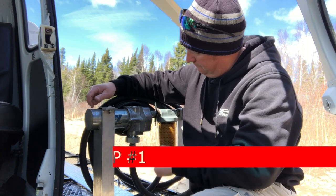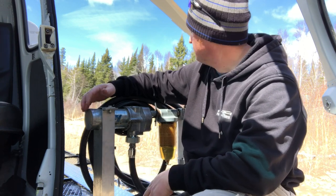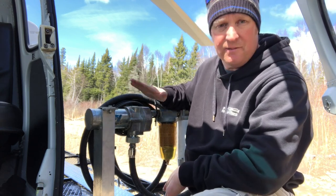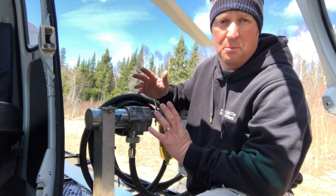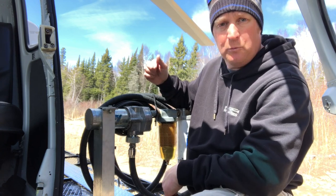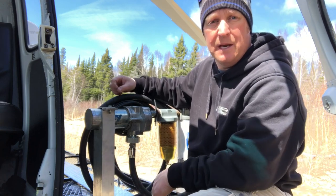Tip number one: learn how to use all the equipment on your aircraft before you actually need to use it. This is my remote refueling pump — it's called a GPI pump, made by a company called GPI. When I was very early in my career I came straight out of flight instruction and had never done any utility or bush flying where I had to refuel away from a fuel truck or airport. The company I worked for had the connections on the input and output of the GPI pump the same.